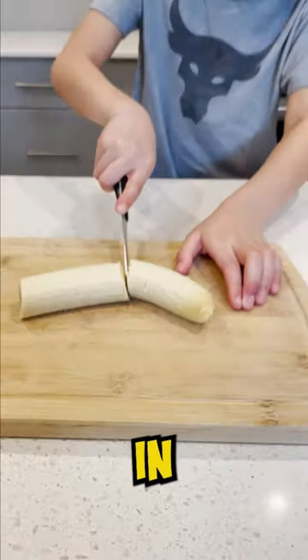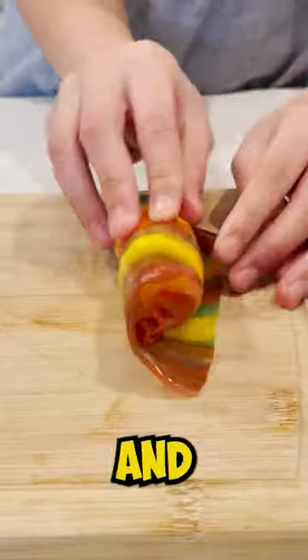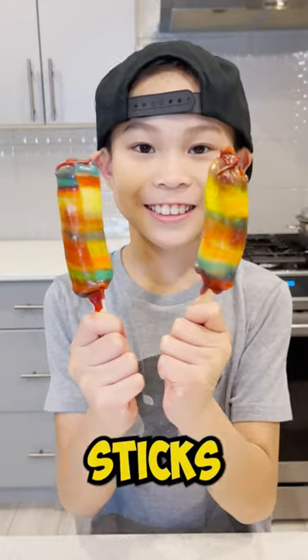First, peel and cut your banana in half. Then unwrap the fruit roll-ups and wrap it around the banana. Next, put the banana on potting sticks.